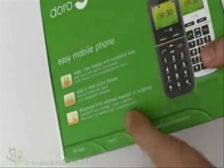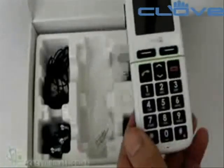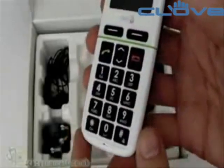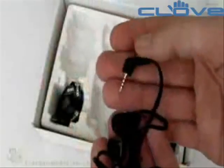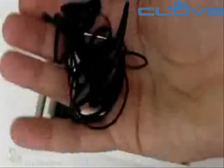Hi, this is Matt from TracyMatt.co.uk and for Unboxings.com and here I have the Doro EZ Mobile. This model is the 345 GSM. Something a bit unusual about this particular mobile phone is that it is specifically designed for those that have special requirements from a particular phone or handset — by that I mean possibly the hard of hearing, the elderly, and partially sighted people.